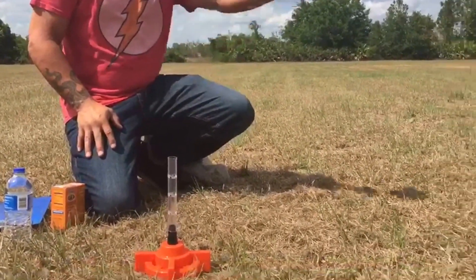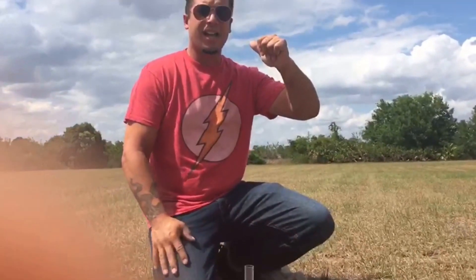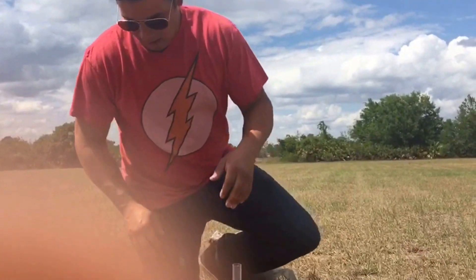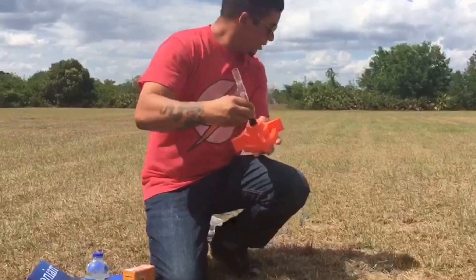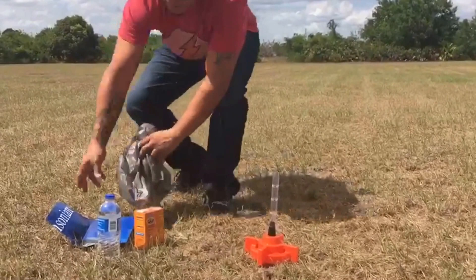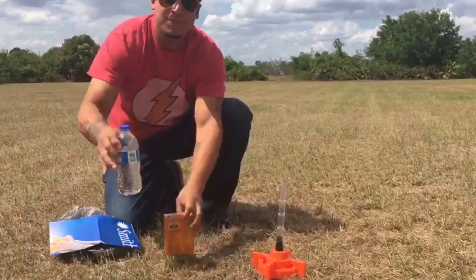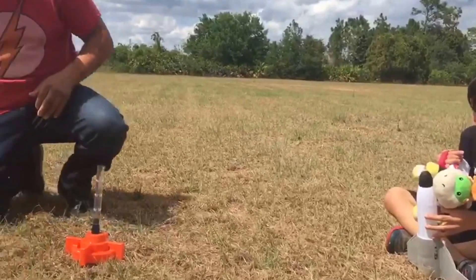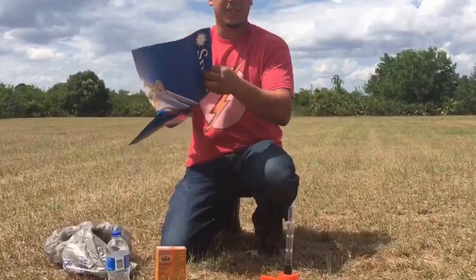Alright, so I'm here with Jake — Commander Jake — and I am Mission Control Specialist Daddy Serrano. We're going to launch our Smithsonian Rocket. So all you need is the base, the plug, launch tube, open area, baking soda, and vinegar. Alright Jake, you ready? Yeah. Okay, this is where it gets crazy. Just got to go through Mission Flight Control training real quick.